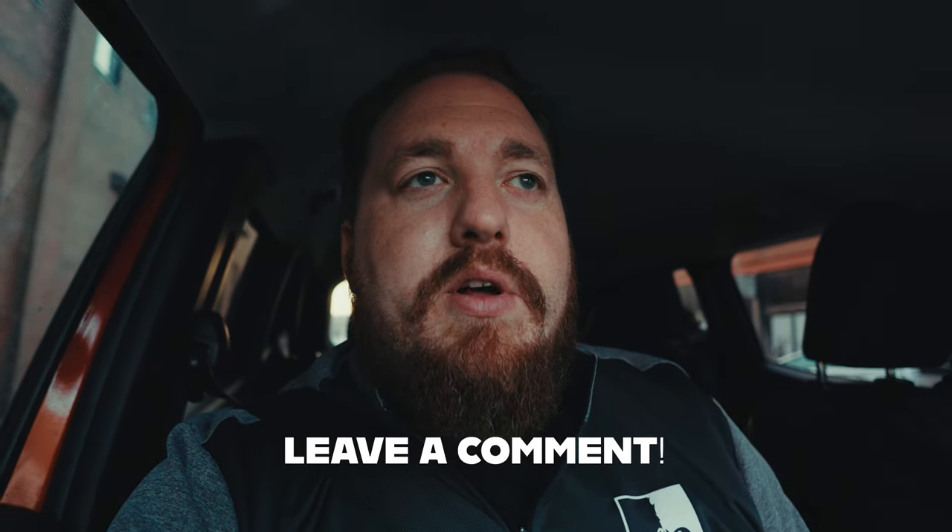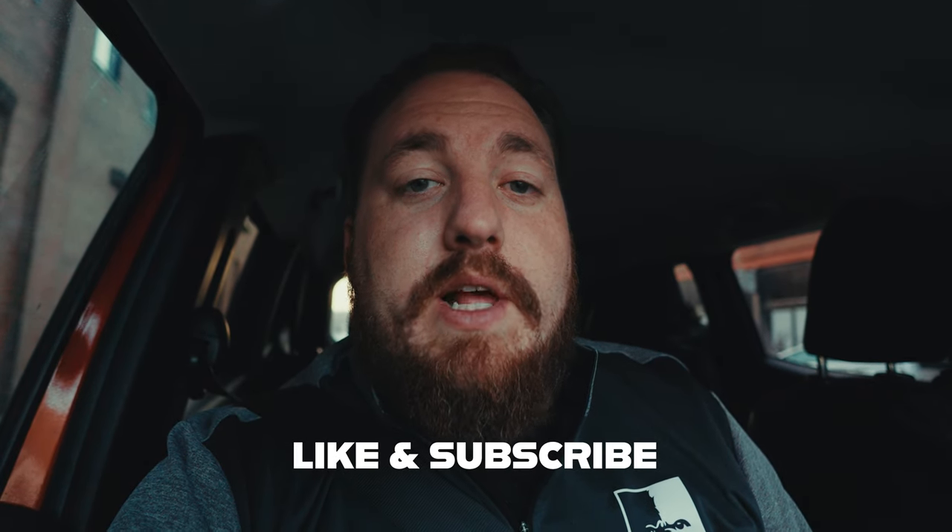With that said, I appreciate it. Leave a comment down below if you have any questions or suggestions, and I appreciate it if you would like and subscribe. I will see you all next time.